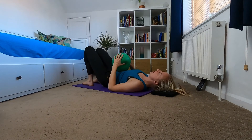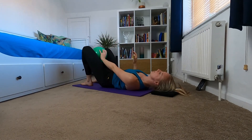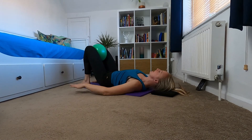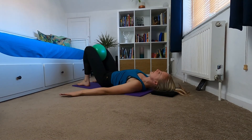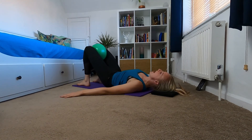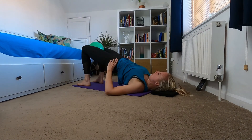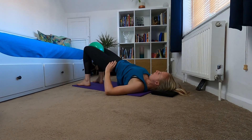Coming back to the centre, we're going to put the ball between your knees, core engaged, make sure your feet are still hip distance apart, arms come out to your sides. Exhale and roll up into that bridge, squeezing your glutes at the top, and then push into the ball for five, four, three, two, one.